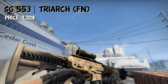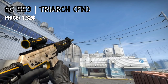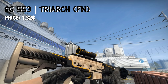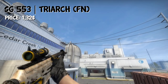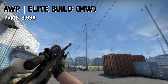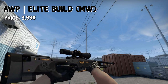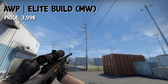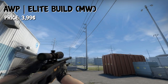For the SG553, we have the Triarch in Factory New condition for $1.32. For the scoped rifle, we also have a pretty common one — the AUG Elite Build in Minimal Wear. You can get it for around $4.00. It's not the best looking AUG, but it definitely fits the budget and it's okay looking. It's kind of dark, so it fits the loadout.